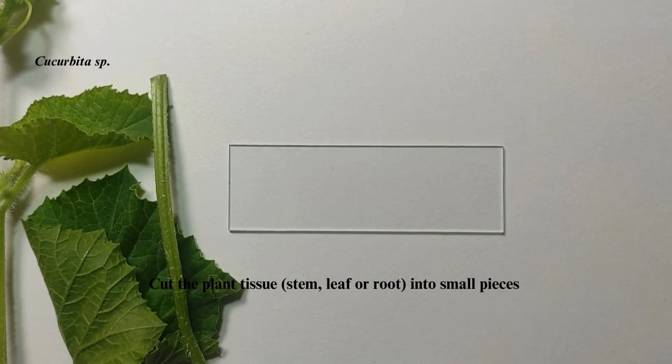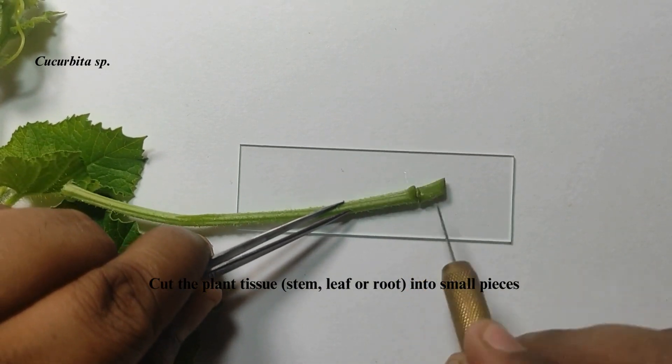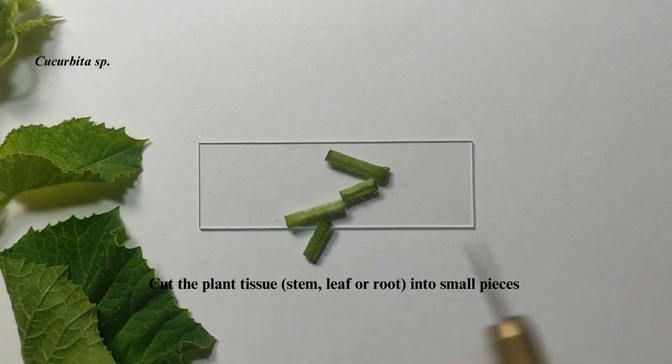Cut the plant tissues — stem and leaves — into small pieces. We also need young leaves for the process.